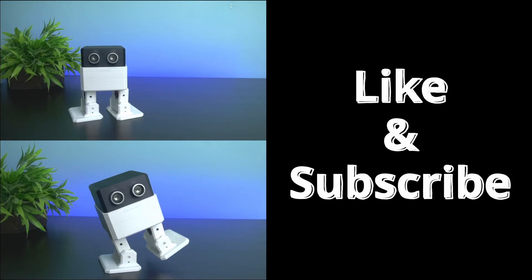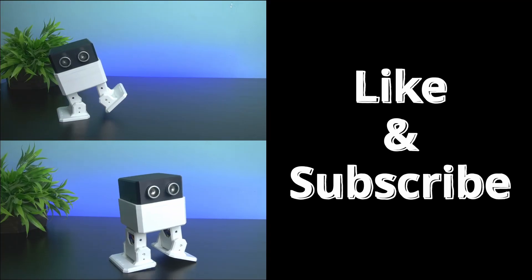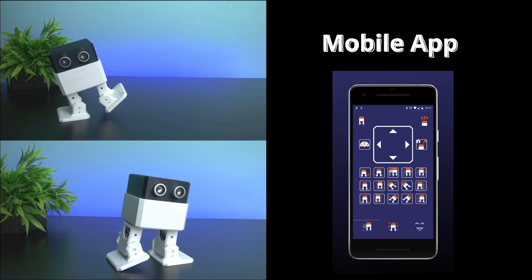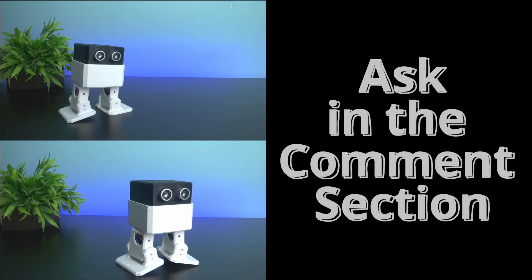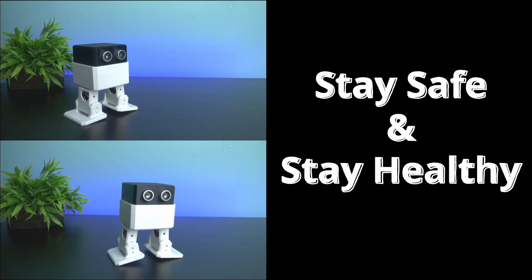If you liked this video, then give it a like and subscribe to this channel, because in upcoming videos we will control this robot using a mobile app and add touch responses. If you have any doubts, feel free to ask in the comment section — we will help you out. Until then, stay safe and stay healthy, see you in the next video.